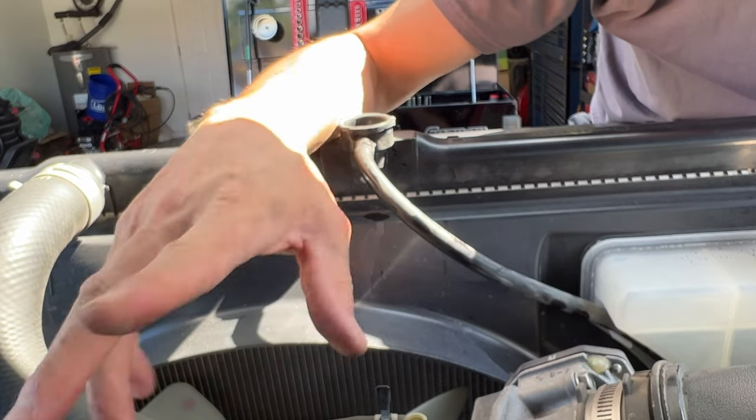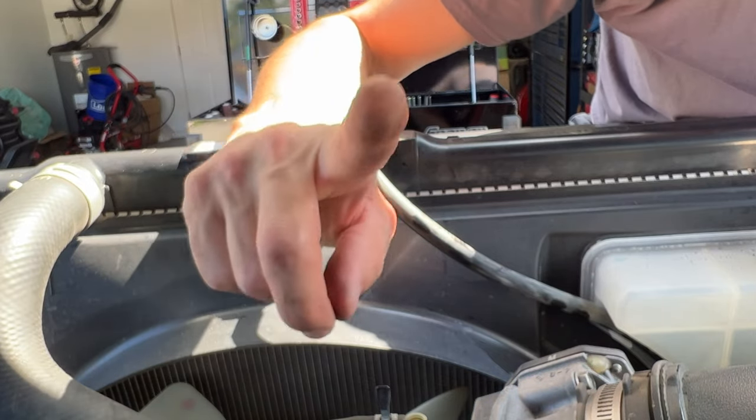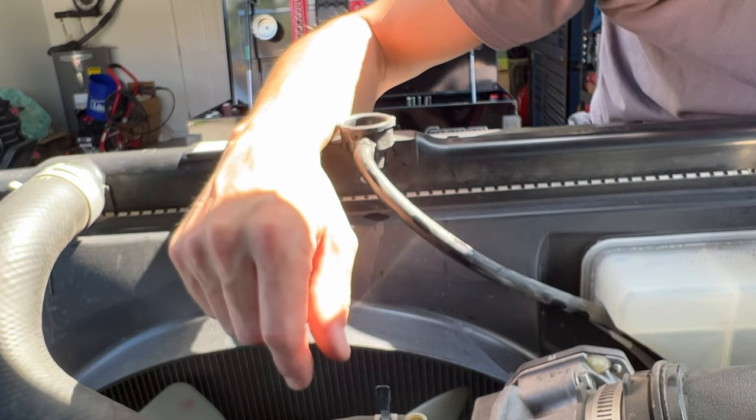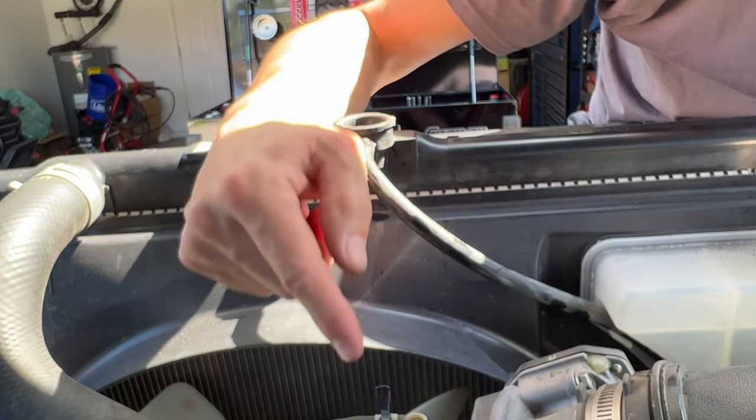The strange thing is this is a 100,000-mile coolant, but only on your first 100,000 miles. After that, Toyota says change it every 50,000.